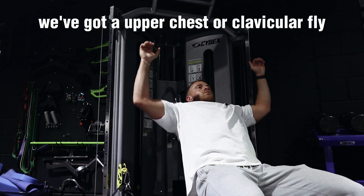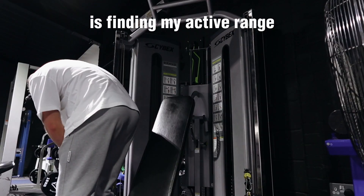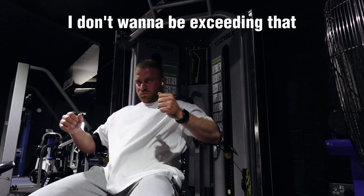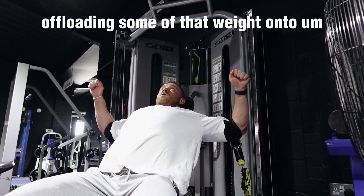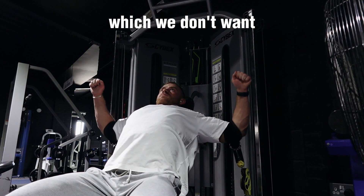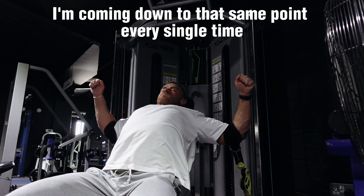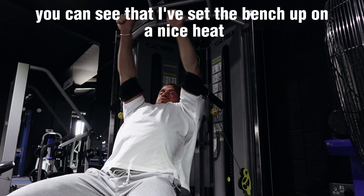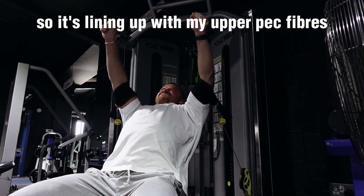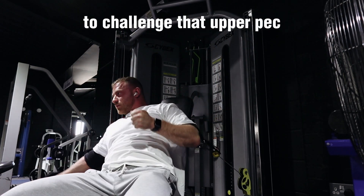First up on the upper body session: we've got an upper chest or clavicular fly. The first thing I'm doing is finding my active range — that's the point I'm aiming to come down to at the bottom of every rep. I don't want to be exceeding that because I'm potentially offloading weight onto other joints and connective tissue. After finding my active range, I come down to that same point every single time. I've set the bench on a nice high incline and I'm trying to drive my elbow across the midline to line up with the upper pec fibers.